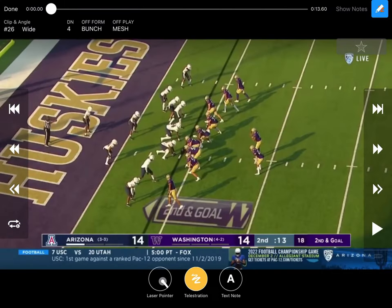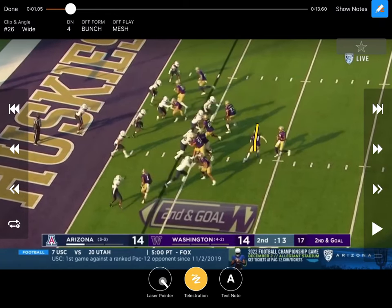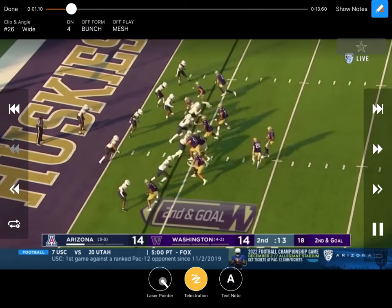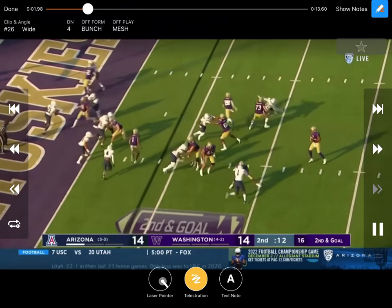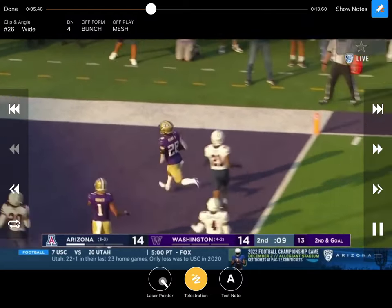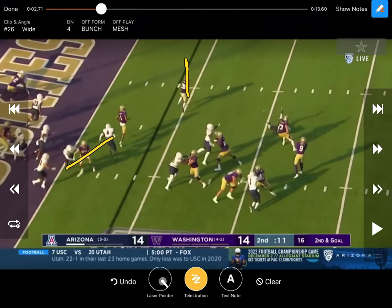This changeup was really interesting, especially down on the goal line. The back is over here but actually releases opposite — he comes across and releases inside that tackle to the flats. Everybody else is basically running mesh, so you're getting the mesh crossing route as a second option, and another guy running what looks like an out or corner route. As it's played, they're probably playing man-to-man — these guys are creating rubs, the backers step down and get cut up in the mesh traffic. The running back is so wide open they take it — not the most accurate ball but catchable, and he walks into the end zone against a good Arizona team. A really interesting changeup on the red zone goal line.